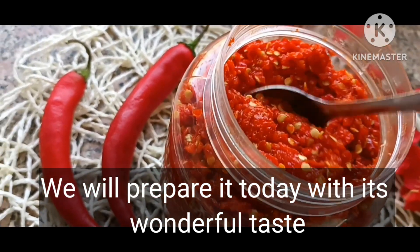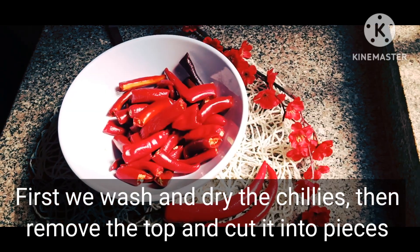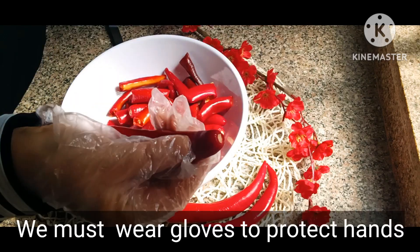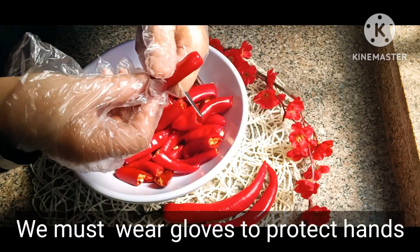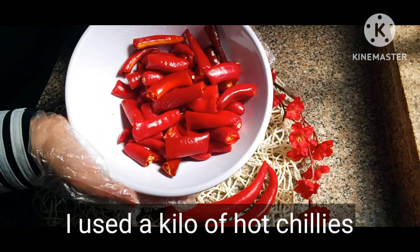First we wash and dry the chilies, then remove the top and cut them into pieces. We must wear gloves to protect our hands. I used a kilo of hot chilies.